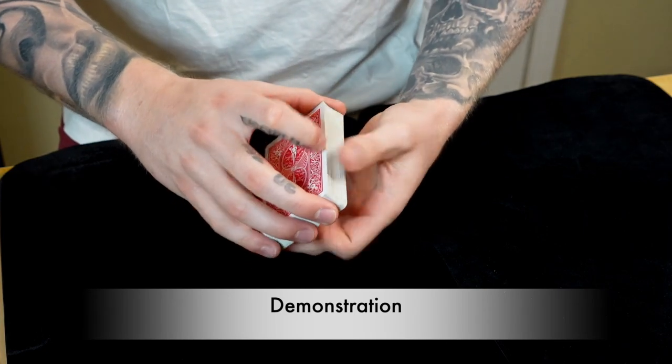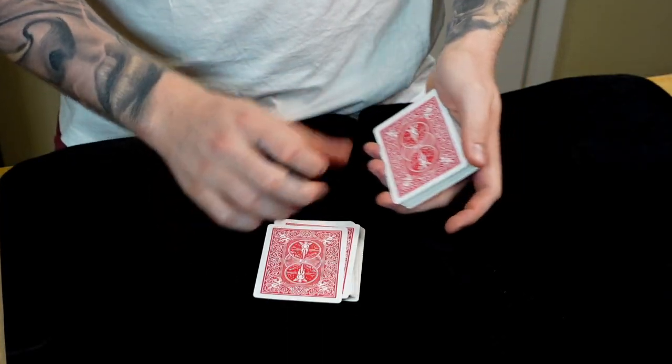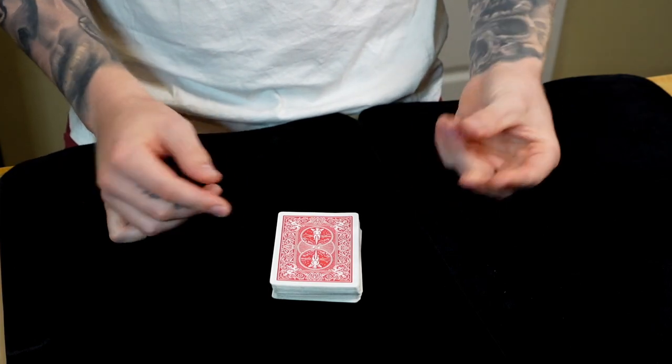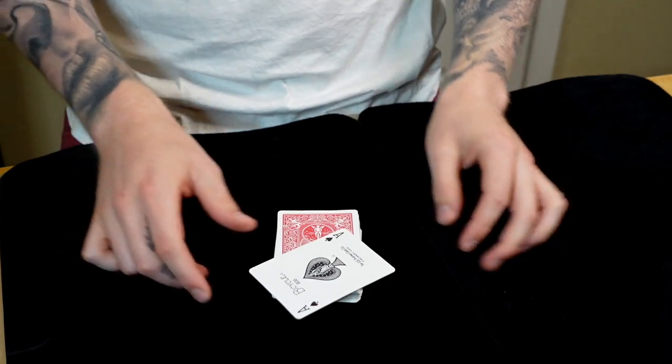Time for a quick demo on the on-the-run control. We will have a card selected, any card at all. Let's set that right there in the middle. You can see it cleanly go into the middle of the deck. With one snap, nothing in my hands, it jumps right back to the top of the deck.